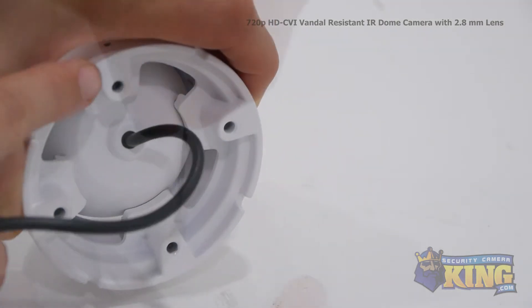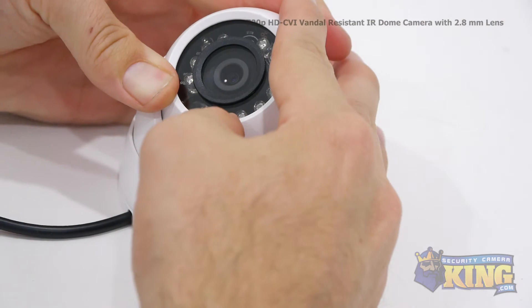Use the mounting screws included to mount the camera, then loosen the set screws on the side with the allen wrench to adjust the angle.